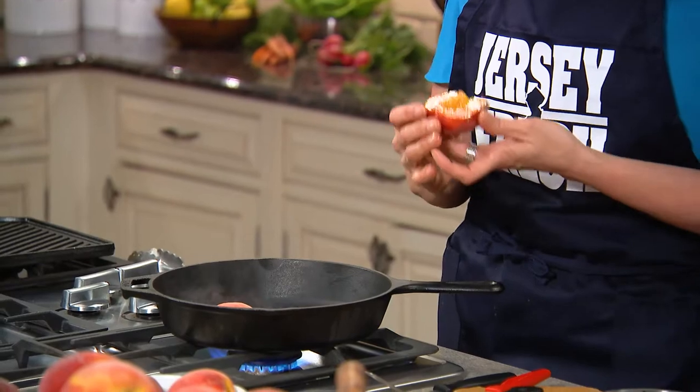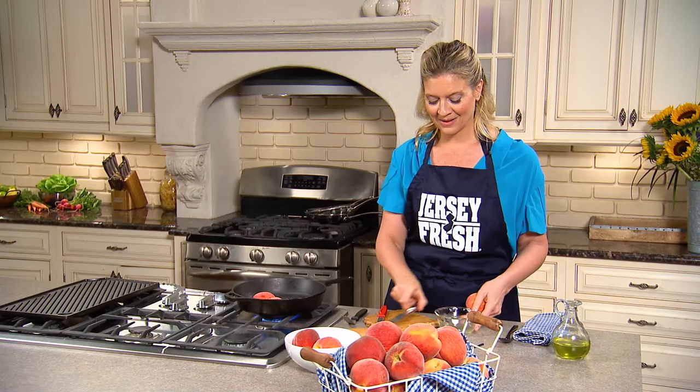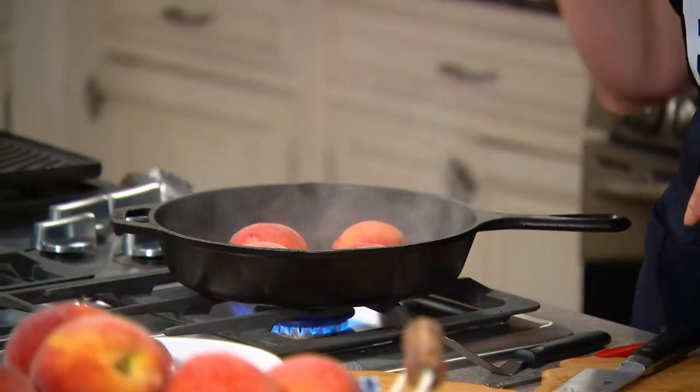So I'm gonna put it on. You wanna hear that sizzle and don't touch it. And then we're gonna turn those a quarter turn to get those beautiful, beautiful grill marks. I'm gonna wait for those to grill, and then we're going in the bowl.